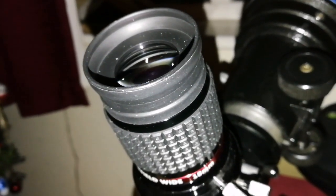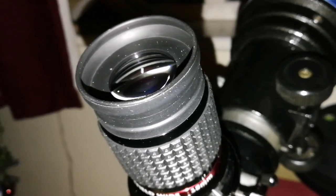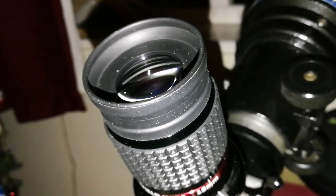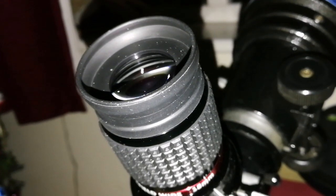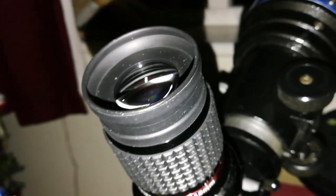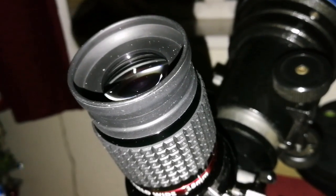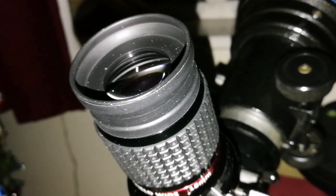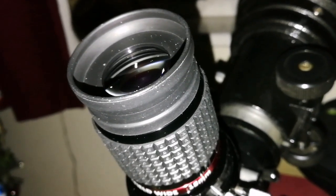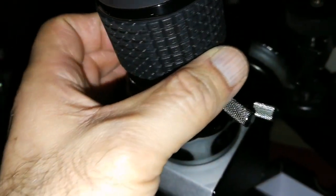I must say I am really impressed. The field of view is flat, absolutely no astigmatism anywhere in the image, not even near the edges. It is completely flat, it is elegant — you just look at it and you feel as if there is no eyepiece between you and the stars. It is just like looking through a window. This is a quality eyepiece.